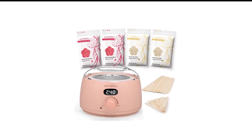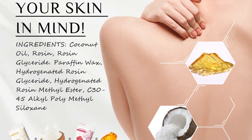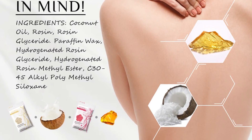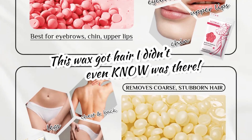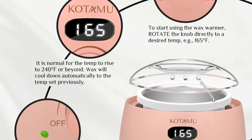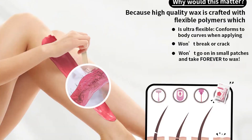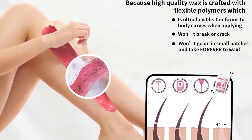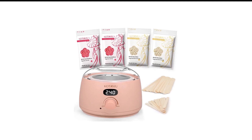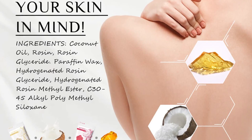Number 7 in my list is Kotamu Digital Wax Warmer. If you've only shaved your body, it's understandable that you are apprehensive about waxing. But if you are thinking about switching sides, a wax warmer kit like this one will not disappoint you. The pot of this wax machine can hold up to 500 milliliters of wax at one go. Its rapid heat feature allows even the hardest wax to be melted, as it goes from 160 to 240 degrees Fahrenheit fairly quickly.